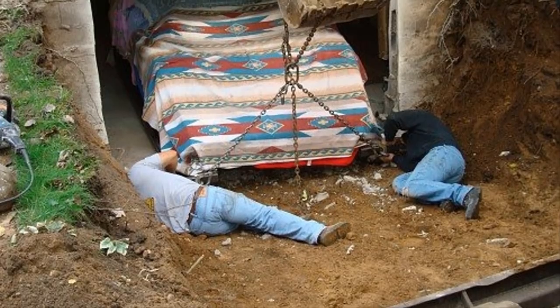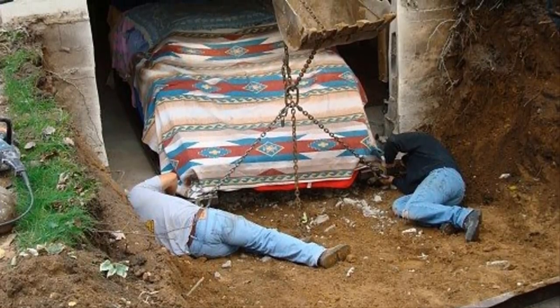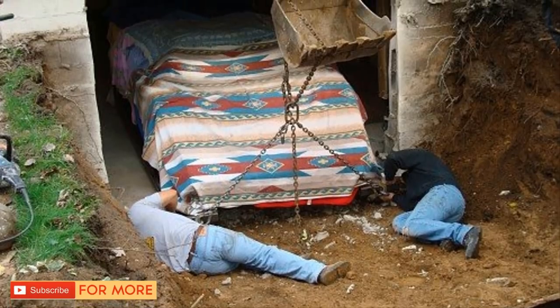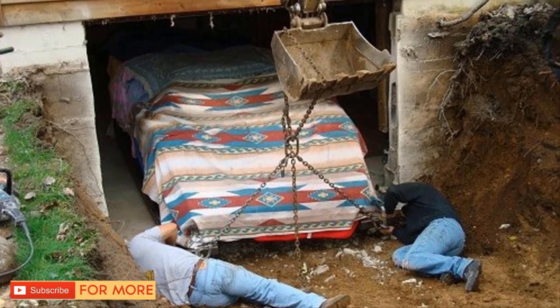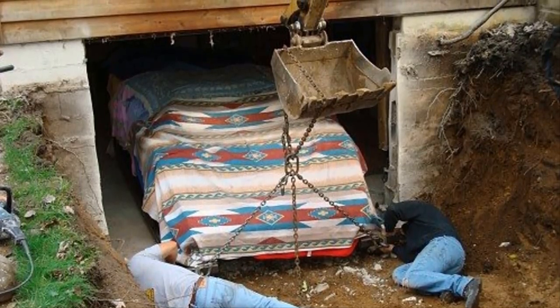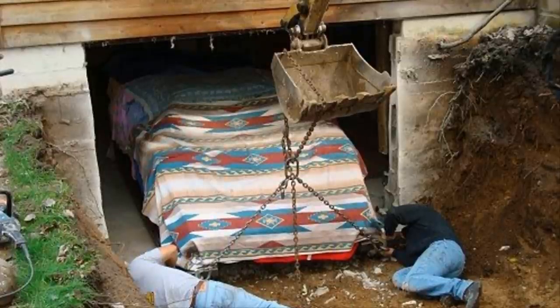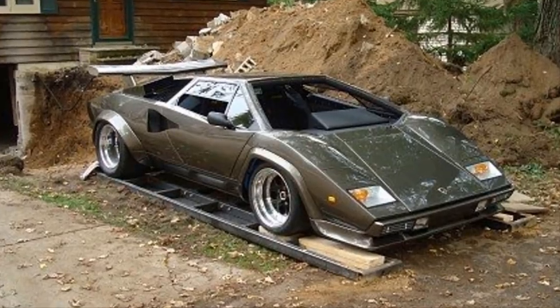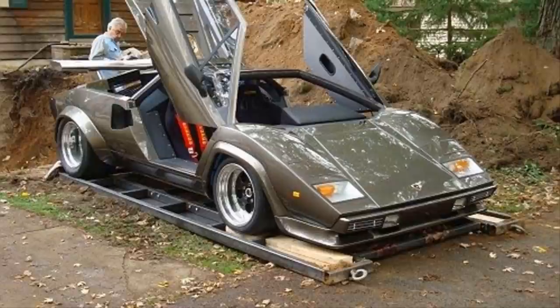There was one problem that needed to be solved before this thing could be brought into the light: because it was built in his basement, Ken had no way to get it to the surface. So he did what any determined man would do — he knocked out a basement wall. He hired a contractor to tear down a wall of the basement and excavate the area around it to create a ramp so the car could be pulled out.